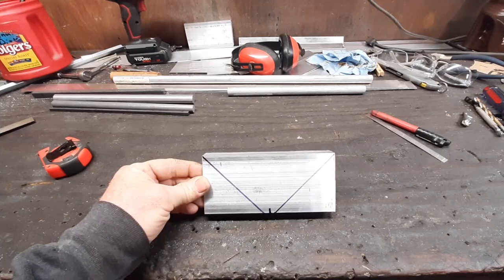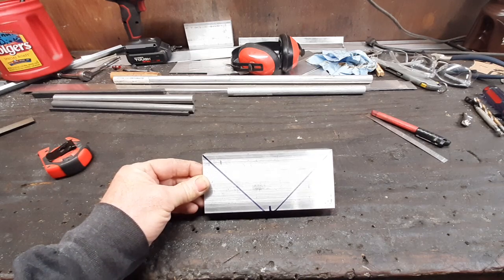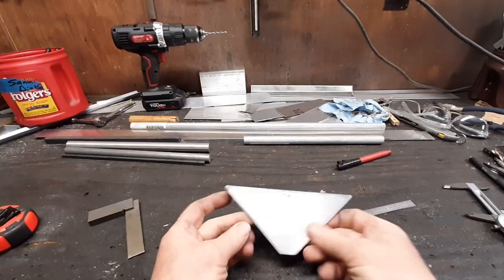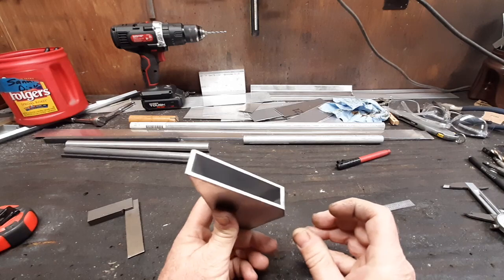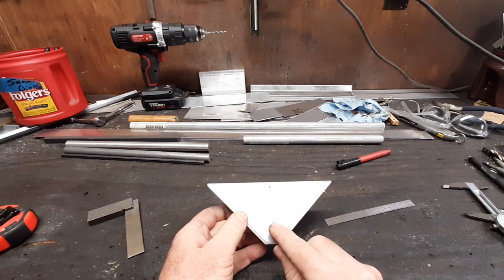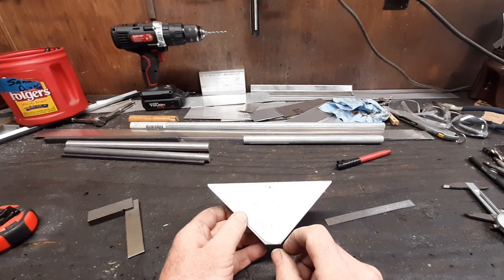There are the lines we need to cut. I'm going to cut it slightly wide so I can finish it with the belt sander and get rid of all the cut marks. The piece is sanded down and deburred on all the edges. All we need is a hole right here — a 3/16 hole for an AN3 bolt.